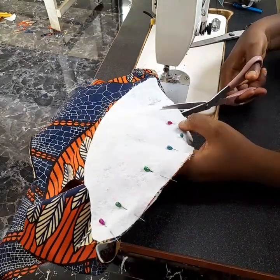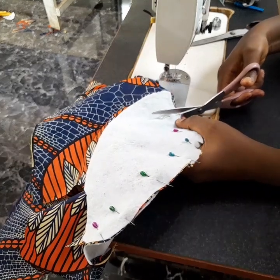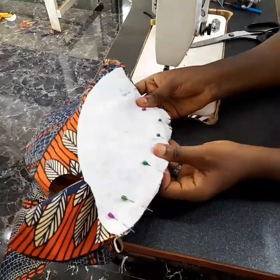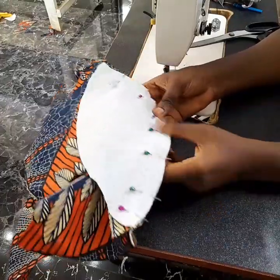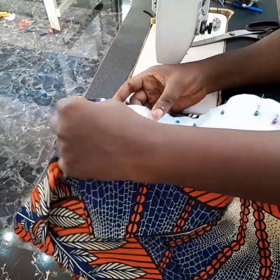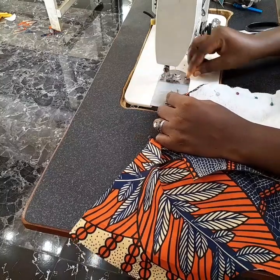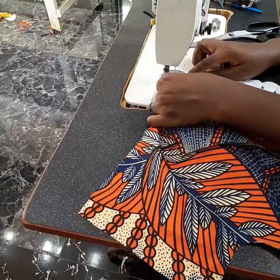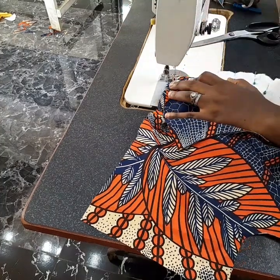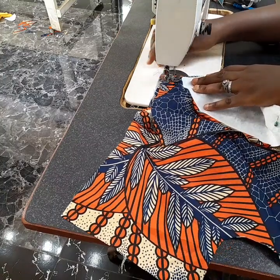Once I notch it before sewing, it makes it more relaxed. After pinning it I notch it this way. Can you see it is more relaxed now, rather than just going straight and sewing it? I'm going to sew it from the hem upward. The pin is still there — don't remove the pin until you finish sewing.